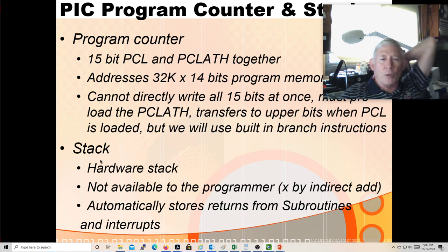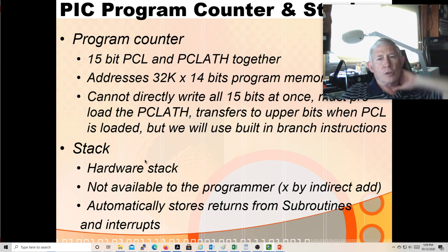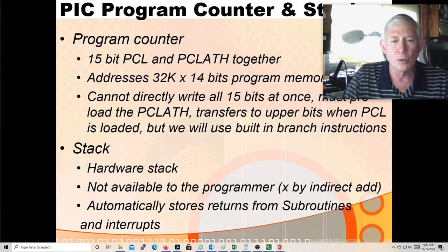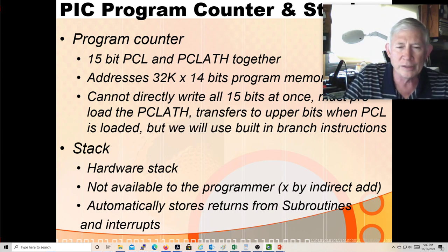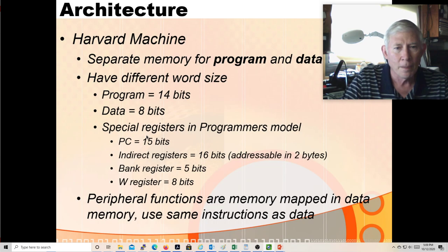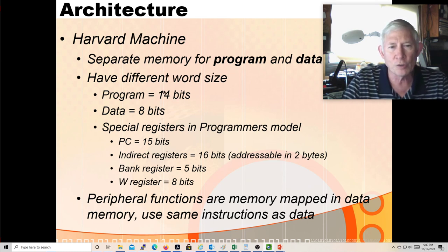To write the program counter directly, you preload the latch with the upper 7 bits and then write the lower 8, which transfers the latch simultaneously so all 15 bits update at once. We have a hardware stack where, when we do a jump to a subroutine, function call, or interrupt routine, we push the return address onto the stack. It is a 16-bit stack but there are only 16 locations, so we can only nest things 16 deep, including interrupts. It is a Harvard machine - program memory word size is 14 bits, data memory word size is 8 bits.